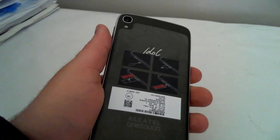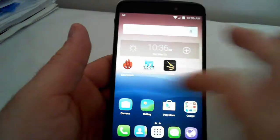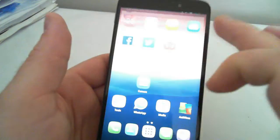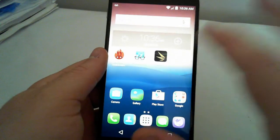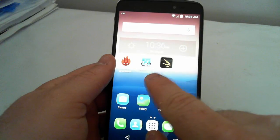Hello everybody, it's Matt McDonald here. I'm here with the One Touch Idol 3, this is a brand new released octa-core phone. I've had it for a day, charged it up last night. I'm just doing some benchmarks on it — I'll do AnTuTu, Geekbench, and 3DMark.